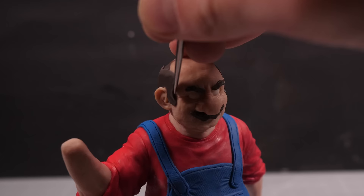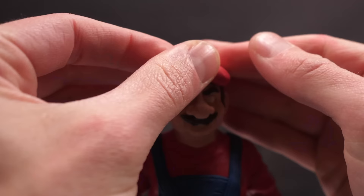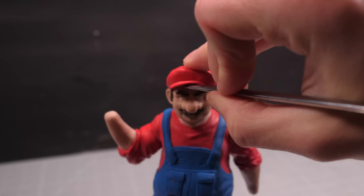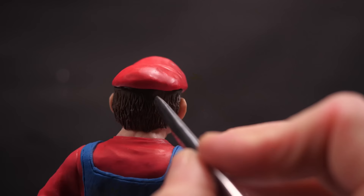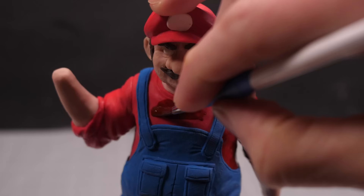Some thin sheets of brown clay can get pressed into place to create the friar tuck bald spot onto which I will press a big blob of red clay, which once shaped into the correct shape, will be his hat. I'll add a fancy little rim to the front and a little flat white patch to the middle and add some final texture to his hair. Then it's into the oven to bake, so I can add the first layer of paint.